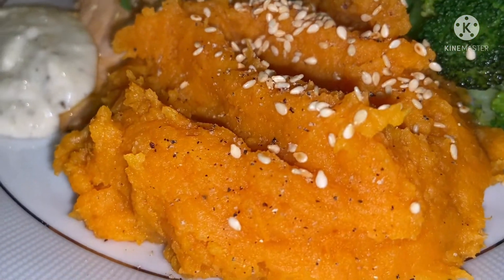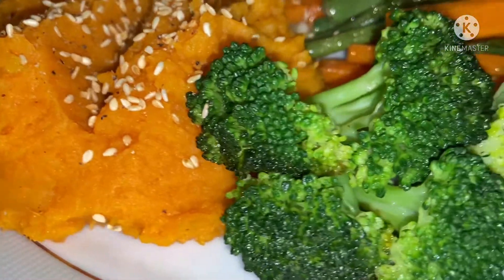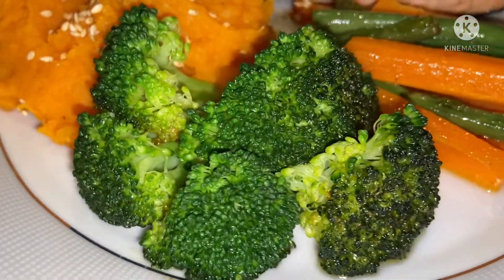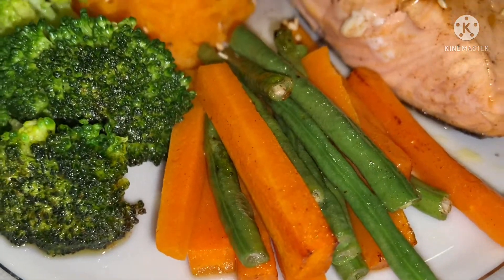This one is the yam — mashed yam. And of course, the broccoli, very, very healthy. And the carrots and beans.